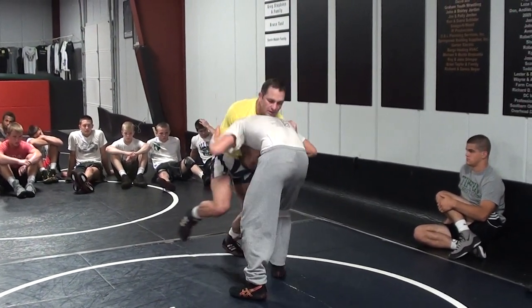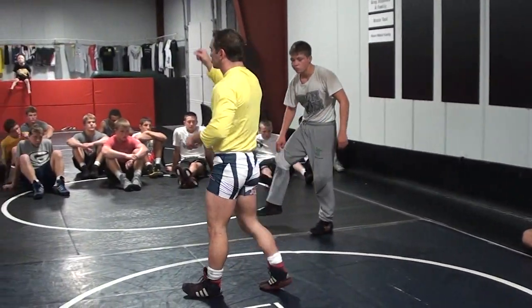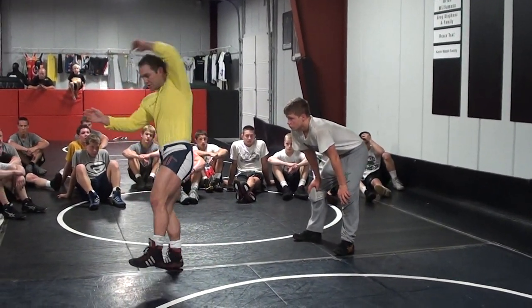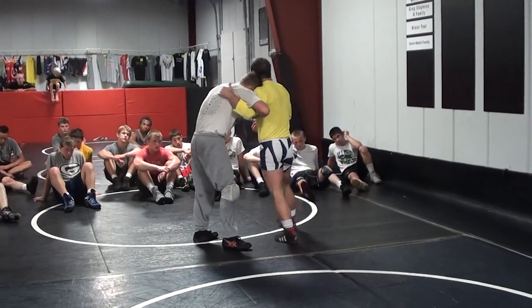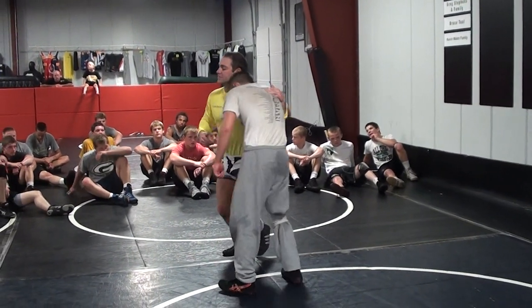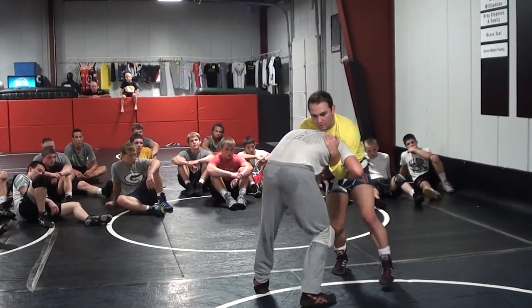So I'm going to go from front headlock to high crotch. I want you guys to have as minimal transition time as possible from when you snap to when you shoot. But recognize the fact that you do have to let his head come out. Defensive guy — we've got the underhook, this guy's got me on head position. Snap, front headlock, high crotch.